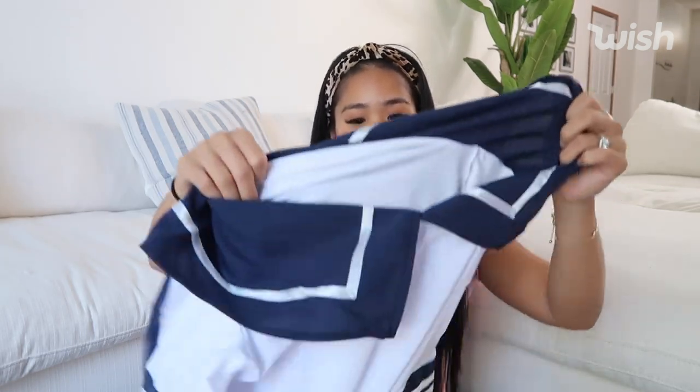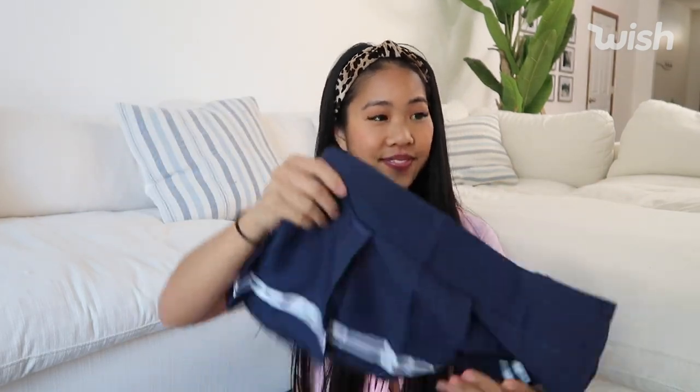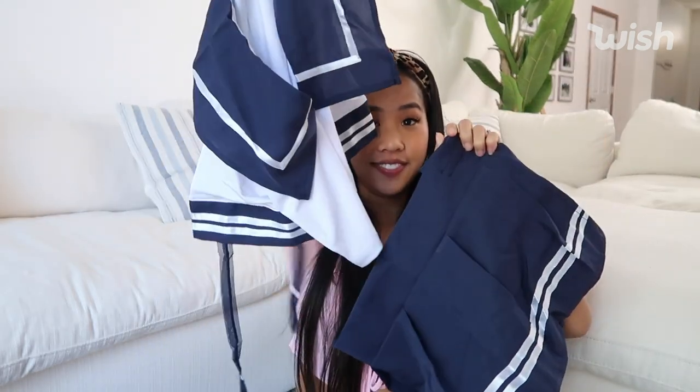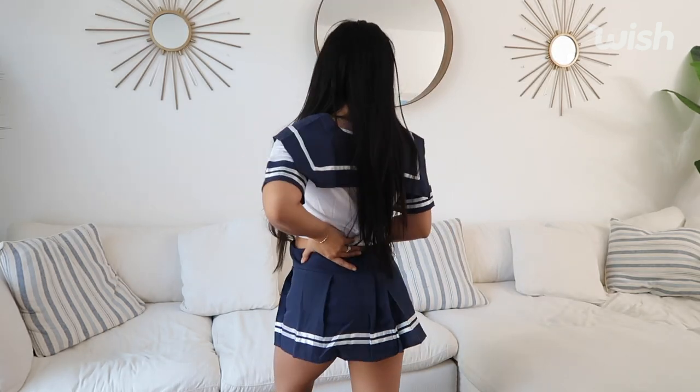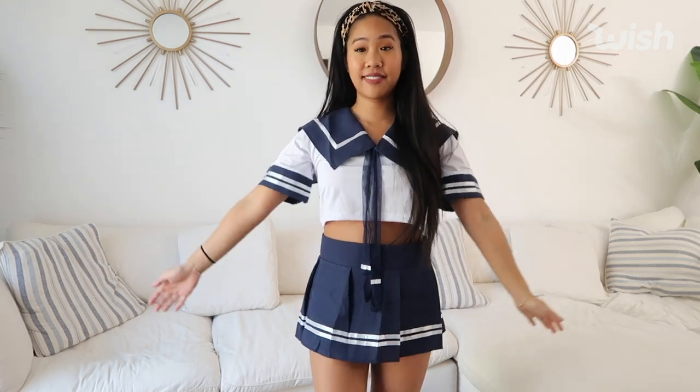The next costume — I'm trying to remember, it was a while ago since I picked these out. It looks like this. Oh, what was this? The sailor? Oh yeah, sailor! So this is a little sailor costume. Here is the sailor costume — I think this is absolutely adorable. The skirt is a little bit too big for me, but here is what the back looks like. I think it's really cute — it's just like a little crop top and skirt set. It's so preppy and so girly. I love it. I would give this pretty much a 10 out of 10.